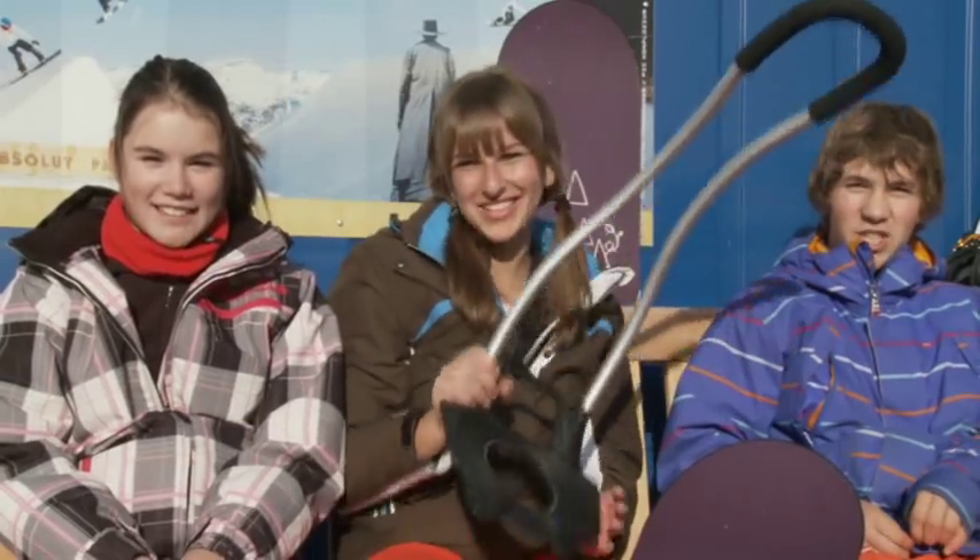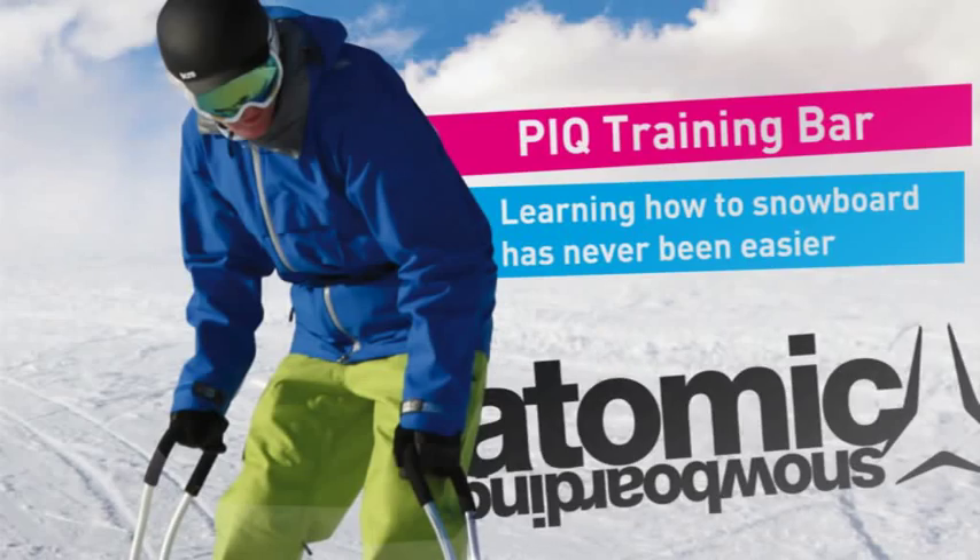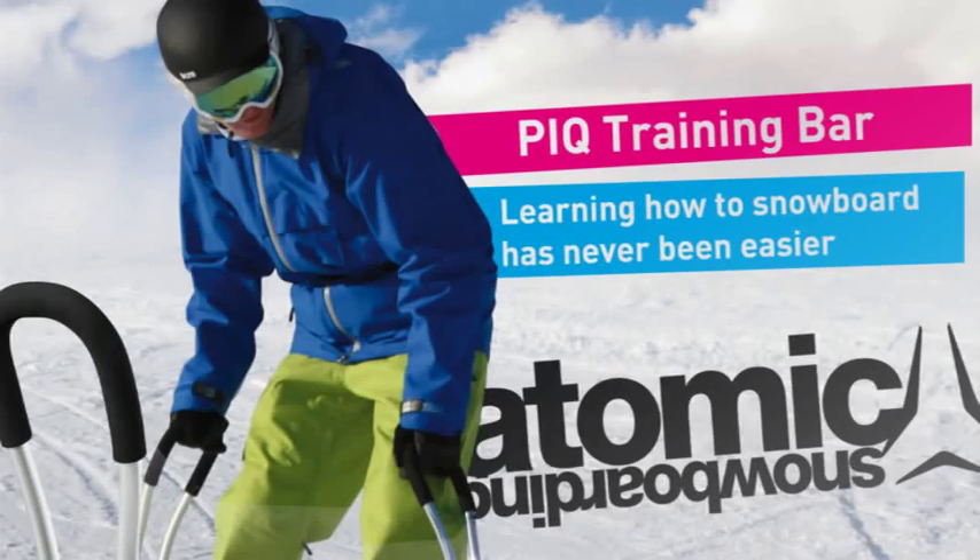Black and quick — check it out! PIQ training bar. Learning how to snowboard has never been easier.